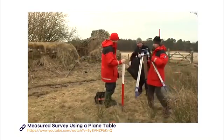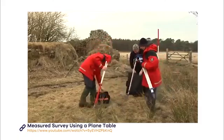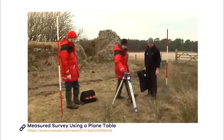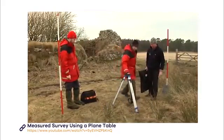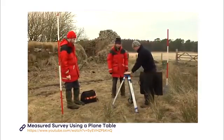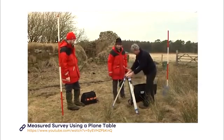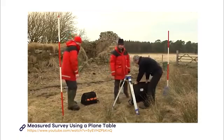To set up the plane table, first open out the tripod legs and secure them firmly in the ground. Next, attach the table to the tripod by placing it on top and tightening it with the screw from underneath the tripod.